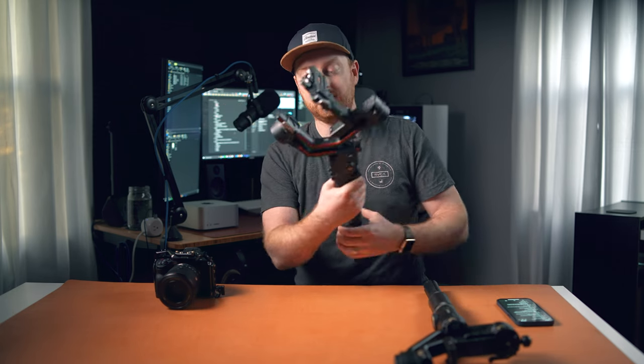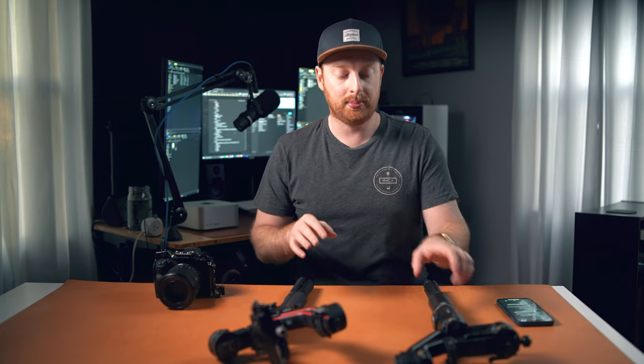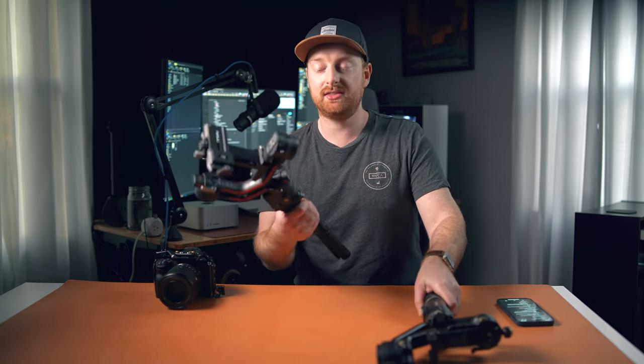My fifth accessory for the Sony A7IV are gimbals. I have the DJI RS2 and the Zhiyun Crane 2S, and I've been using both. I find myself using the RS2 more because it's a bit more solid and I absolutely love the screen on the back for quickly changing gimbal settings. If you're on a budget, the Crane 2S is a pretty good gimbal, especially for bigger cameras, but if you can swing it, I'd recommend the RS2 for general usability and performance.